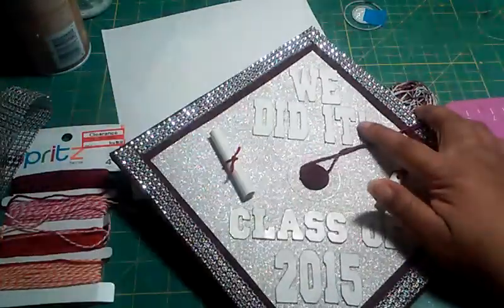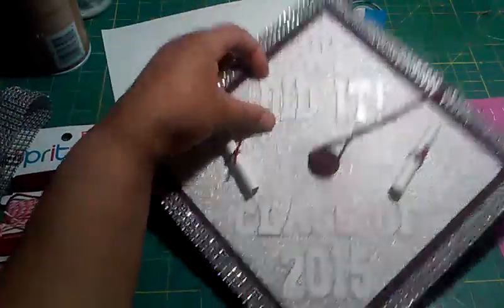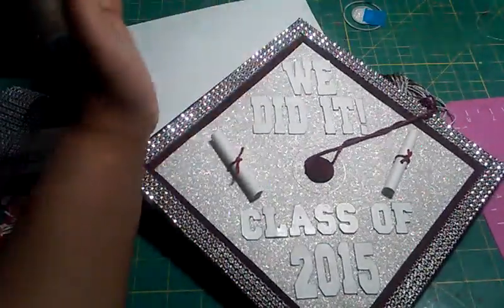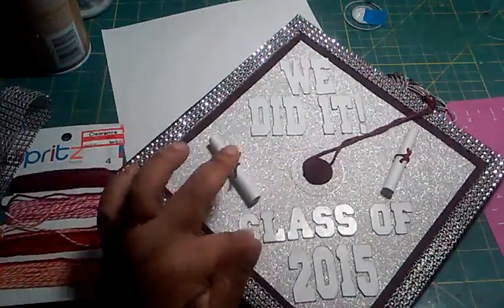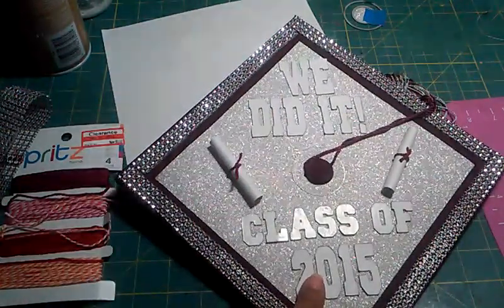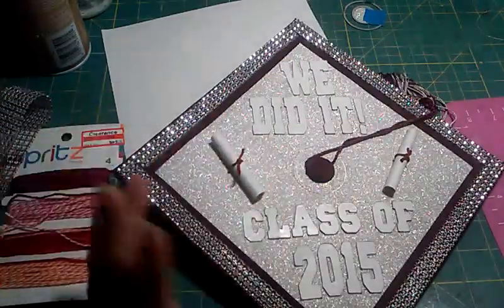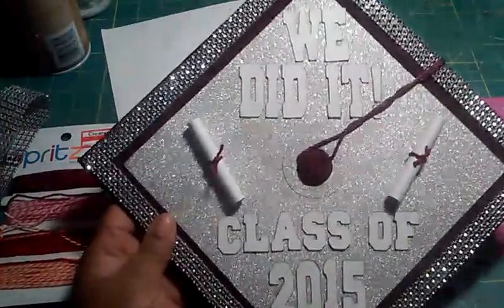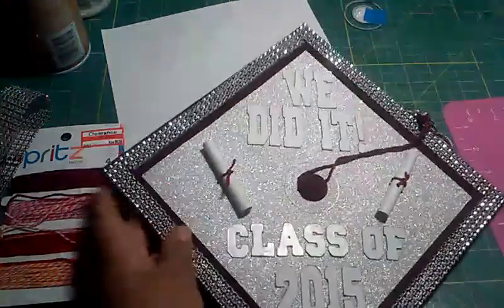After that, I put on the letters, which I cut out from my Cricut. I used some chipboard — white on one side, brown on the other — and cut out varsity letters. The bigger ones are cut at one and a half inches and the smaller ones at one inch so they'd fit on the cap without being bunched up. I colored the edges with my Spectrum Noir gray marker so it wouldn't have that raw cardboard look.